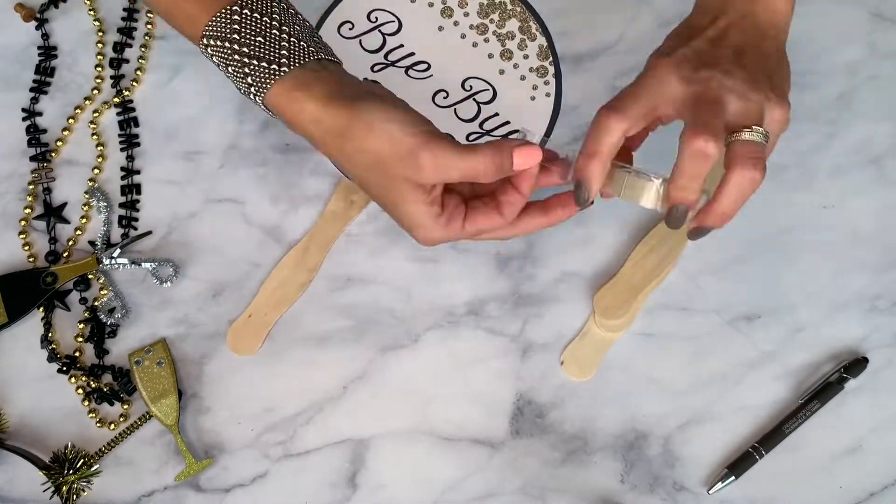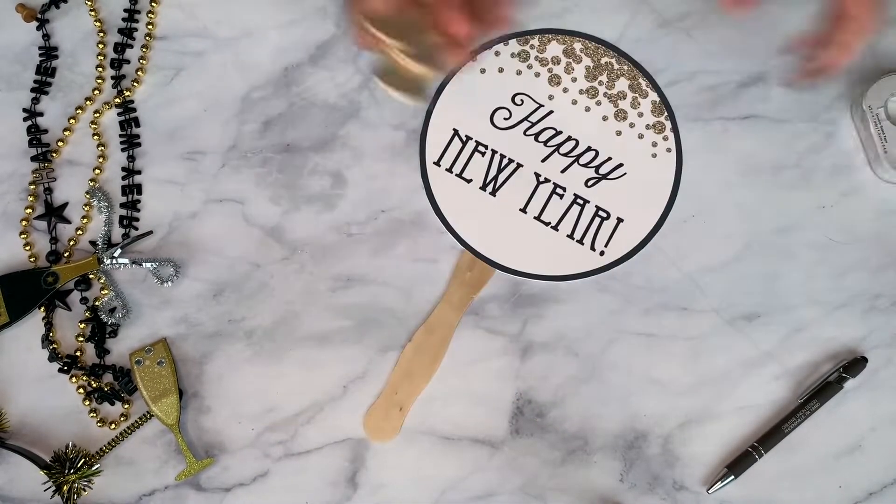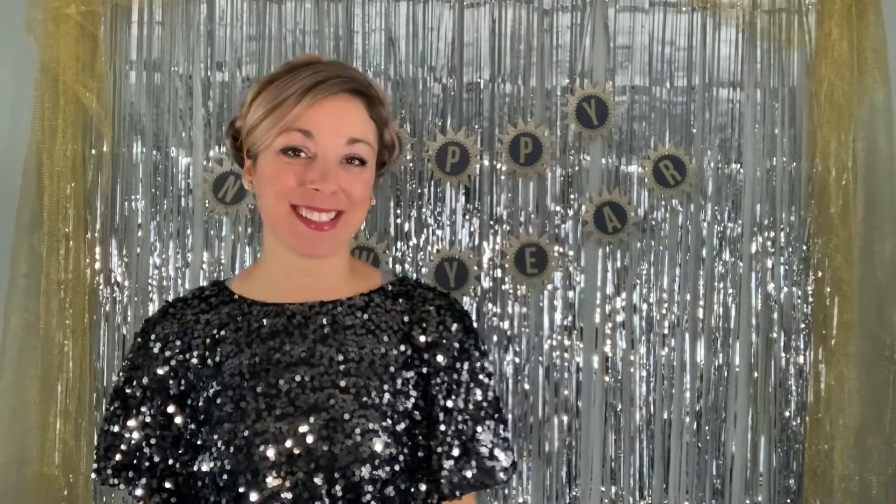That's it! I hope you enjoyed this video. Please check out our other video on how to create New Year's Eve photo props — I will place the link in the comment section below. If you found this video helpful, please like and subscribe, we would really appreciate your support. Thank you for watching and have fun designing!